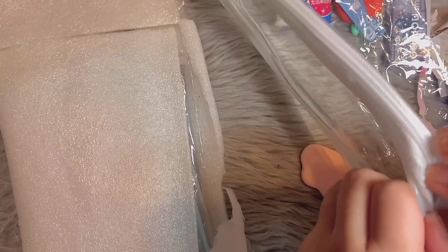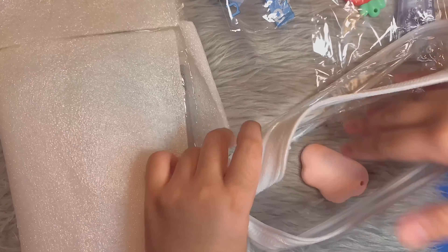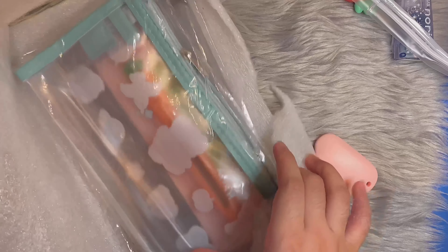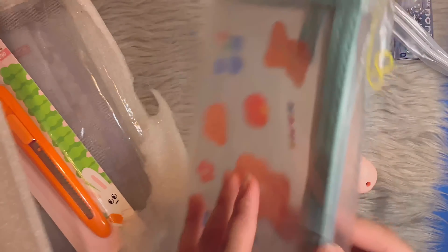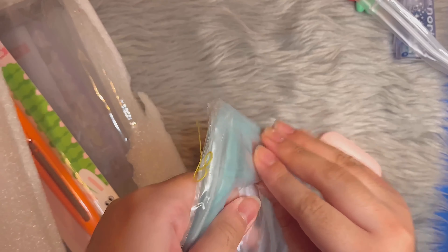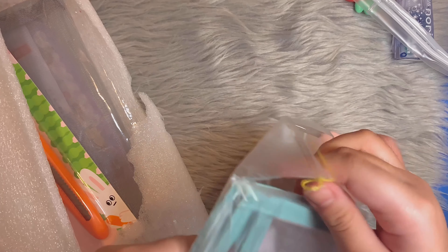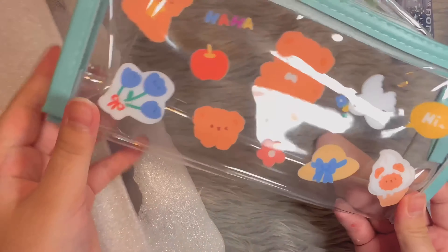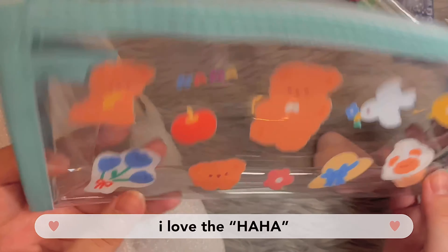I forgot to turn on the light — there we go, I was wondering why the lighting was so bad. Anyway, here it is. I chose it in white; I think there's one in black as well. It has a zipper and it's expandable. When you put stuff in it, it will get bulkier, obviously.